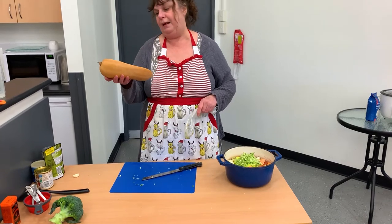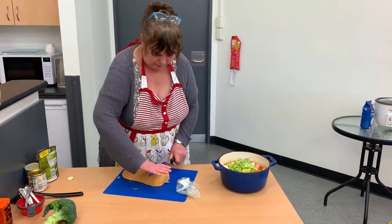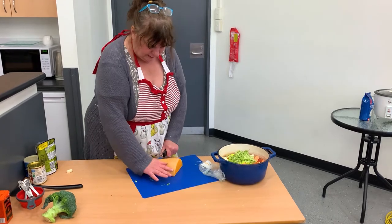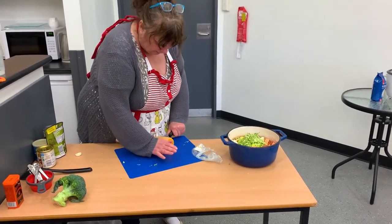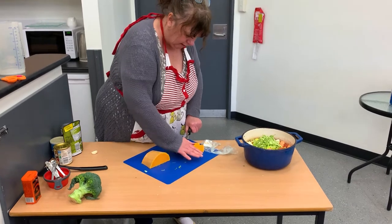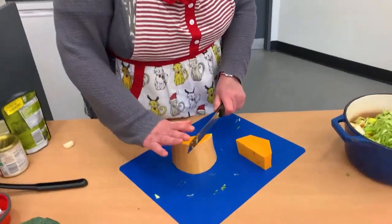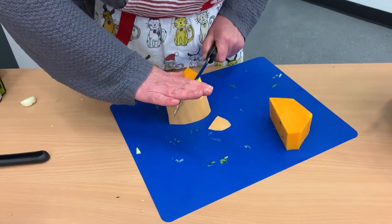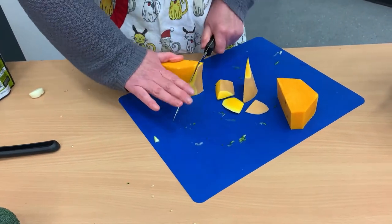I prefer butternut pumpkin over regular Kent pumpkin because it has a sweeter flavor. To peel it, just cut the pumpkin, then cut off the skin like that — looking nice. Put it on its side and run your knife down like this to get rid of the skin, then chop into pieces.